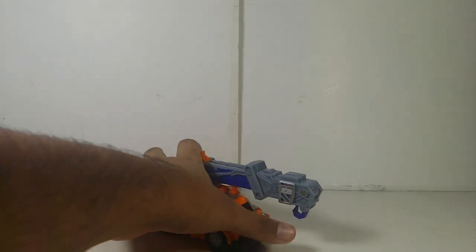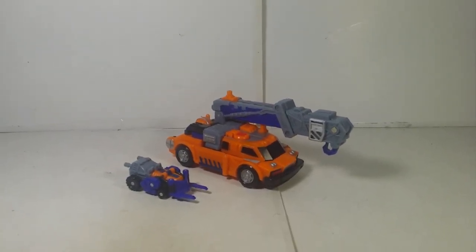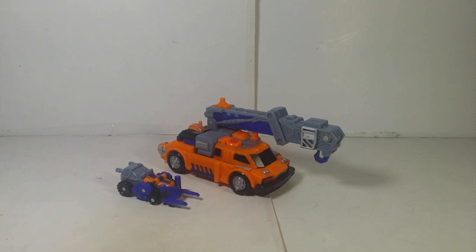Hey guys, what's up! Today I'm going to take a look at another Transformers Armada figure for you guys. I've been putting this one off because I'm actually missing one accessory, which I'm going to talk about in a moment. The one I'm going to take a look at is right here — the Transformers Armada Supercon class Smokescreen with Lift-On.